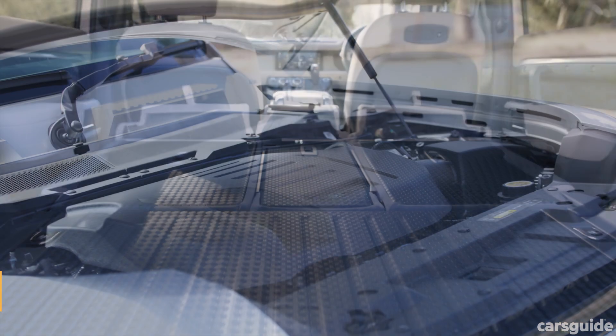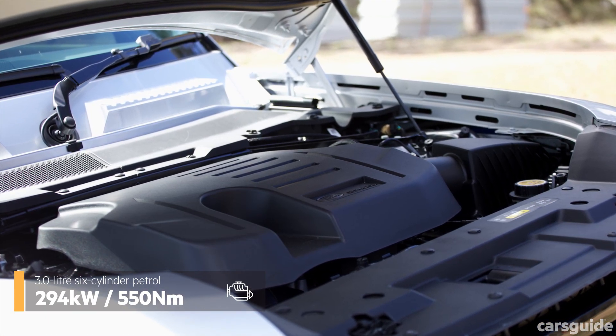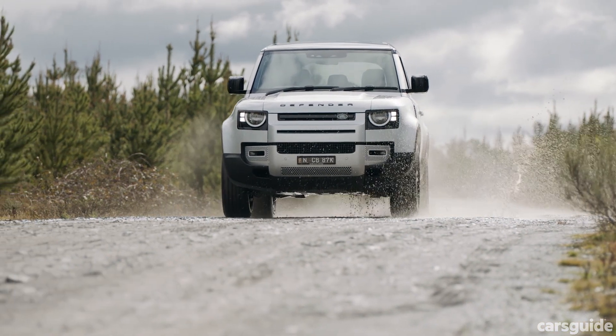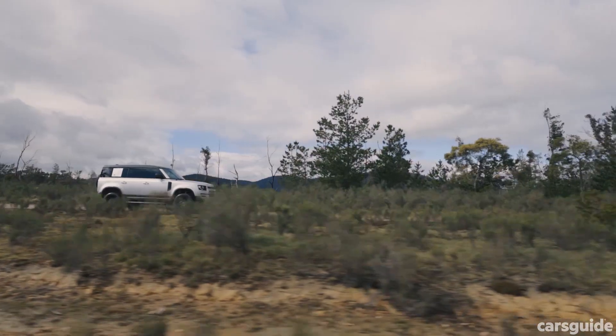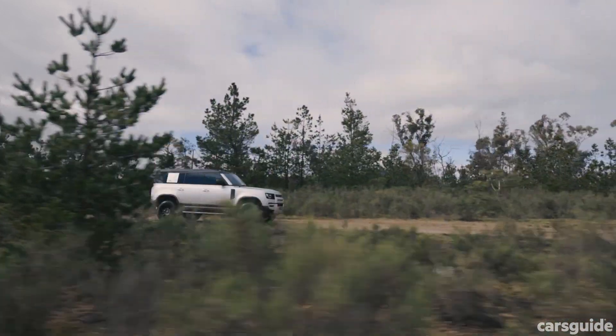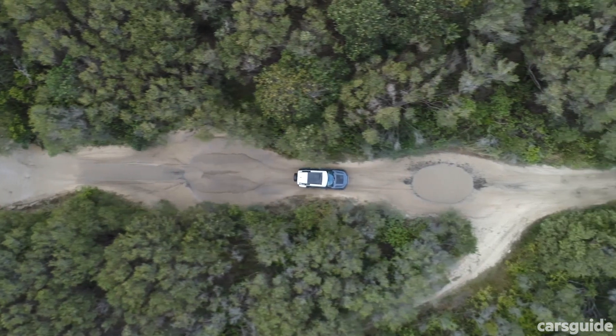This Defender has a three-litre turbocharged inline six-cylinder petrol engine, an eight-speed automatic transmission, and an all-wheel drive system. It's a mild hybrid electric vehicle, so it has a 48-volt lithium-ion battery aimed at reducing engine load and fuel consumption. It also has a seven kilowatt electric supercharger aimed at minimizing turbo lag.